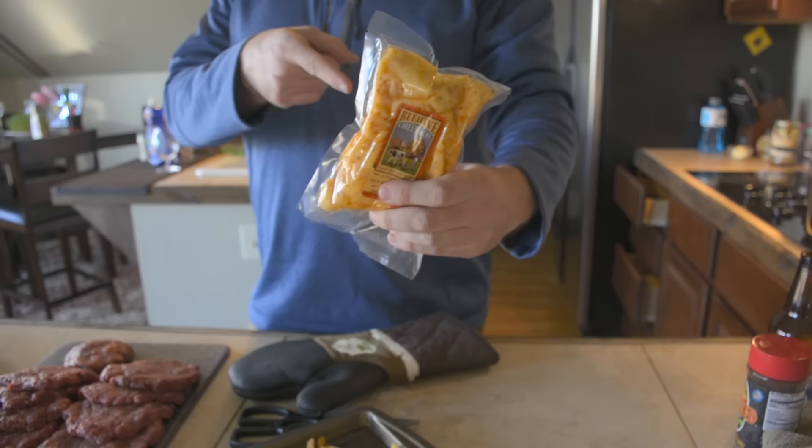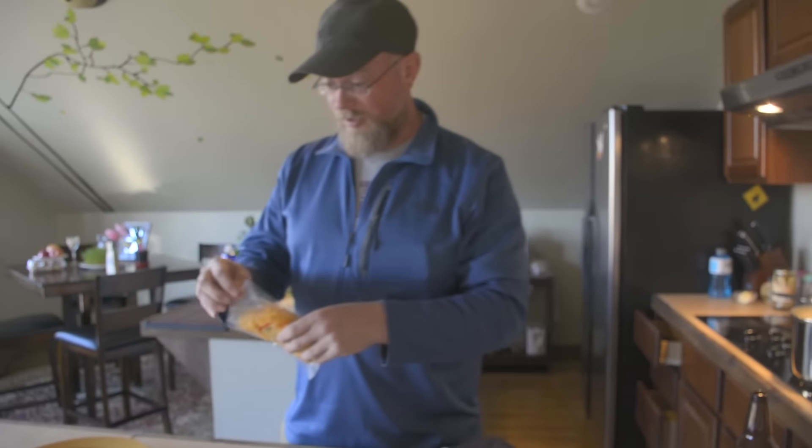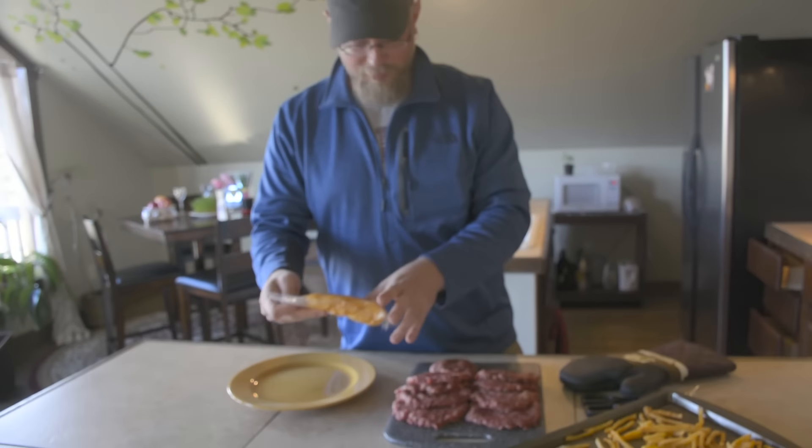So the secret ingredient is cheese curds. This is going on the inside of the burger with the french fries — so it's kind of a poutine inside the burger. You got this whole weird Canadian thing going.